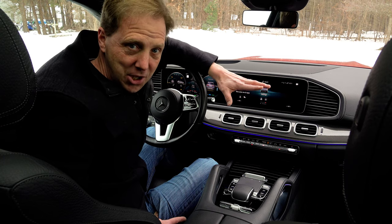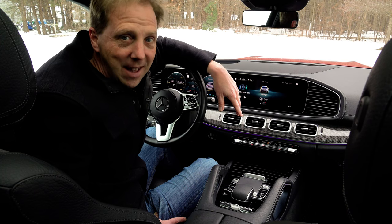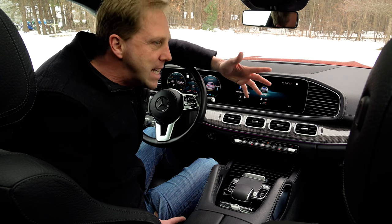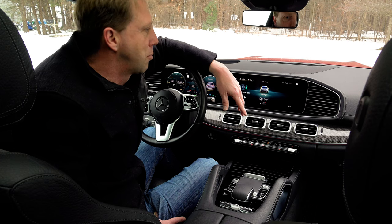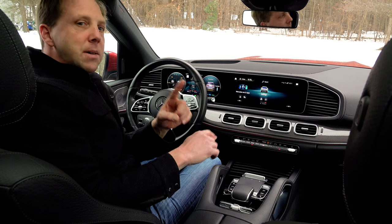So you just bought yourself a new Mercedes-Benz GLS. Congratulations. You probably want to know how to pull off that cool bouncy thing that it does, right? The one that you're supposed to use when you're stuck in some deep snow, sand, or mud, but we really know that you just want to use it to impress your friends or the people next to you at the stoplight. So this is how you do it.